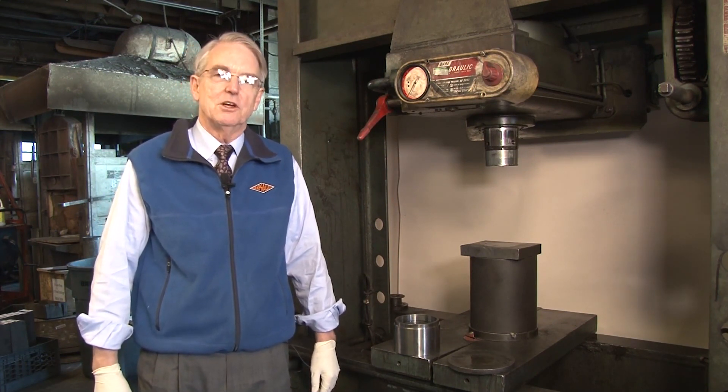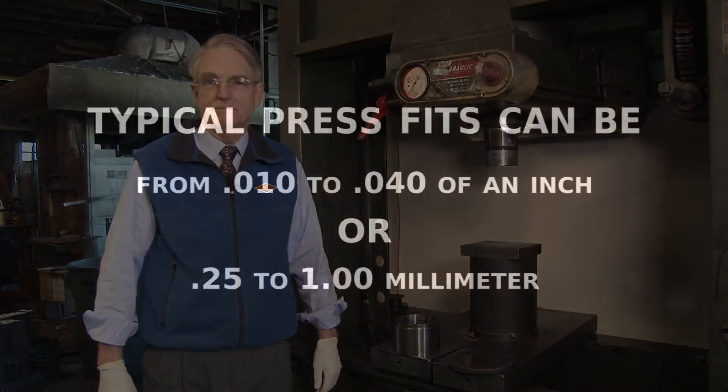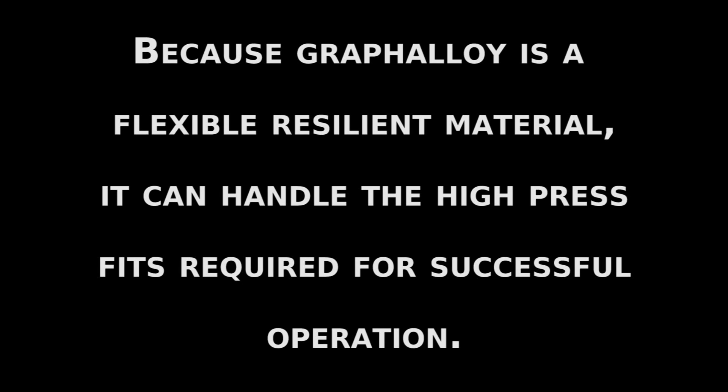Grapholite bushings generally are installed with a press fit or interference fit in a metal housing. Typical press fits can be between 10 and 40 thousandths of an inch, or 0.25 to 1 millimeter. Because grapholite is a flexible, resilient material, it can handle the high press fits required for successful operation.